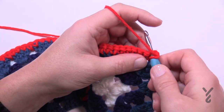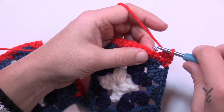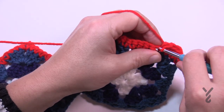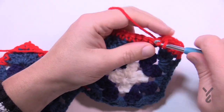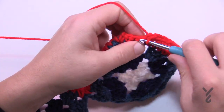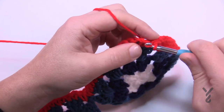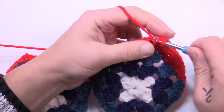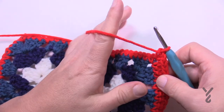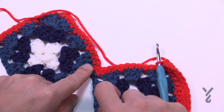Chain one and put the first two stitches together as a single crochet two together: go right into the first stitch, pull through, don't finish it, go right into the next one, pull through, and then pull through all three loops. Now just single crochet your way all the way to the top — you don't have to worry about skipping anything. It's just that first stitch you have to worry about to keep that angle perfect. At the top, in the chain two space, it's single crochet, chain two, and single crochet, then come down.